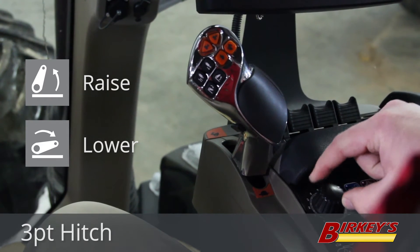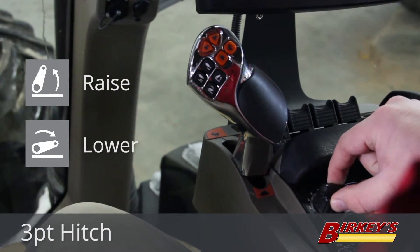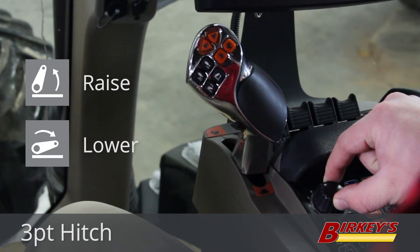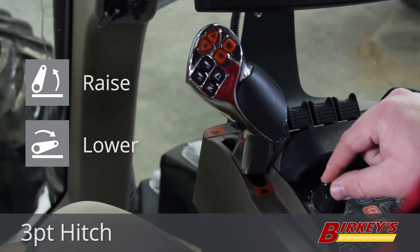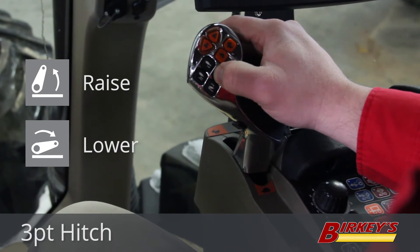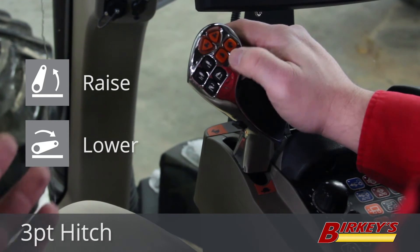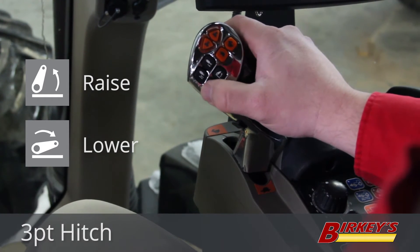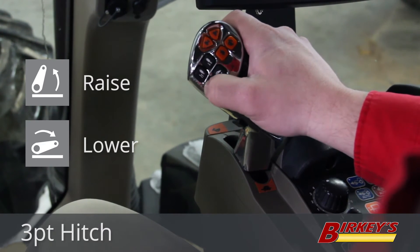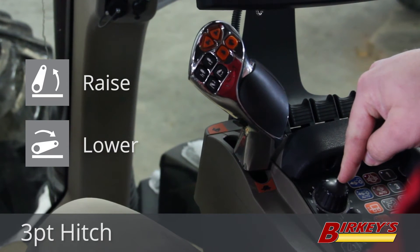There is a position control knob here to set your depth of your implement. Put your implement down on the ground, set your working depth with this knob, and leave the knob right where it's set. Then when you get to the end of the field and you're going to make your turnaround, hit the raise button — this will bring your three-point hitch all the way up. When you're ready to drop your implement back in the ground, hit the lower button and it will take your implement right to where this knob is set.